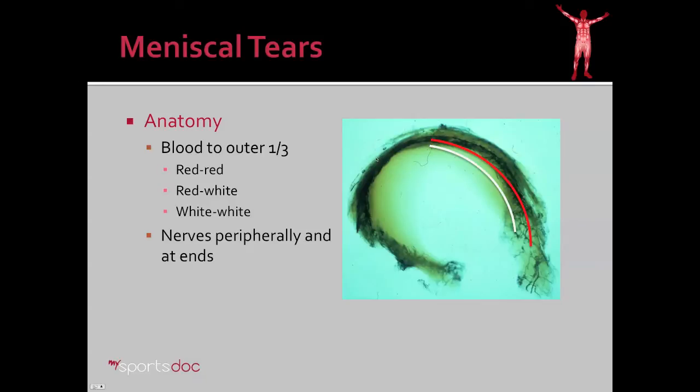The gray area is what we call the red-white zone in the middle, where there's a variable amount of blood supply, and tears in this area can heal, but they usually require some kind of blood stimulation to do so. Additionally, the nerves are concentrated peripherally at the ends of the meniscus. The reason that's important is because a tear in this area doesn't necessarily hurt the patient; however, when the tear catches in the joint and pulls on the end of the meniscus, that's when the patient gets pain.